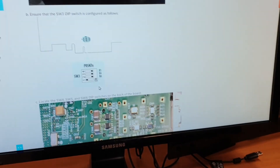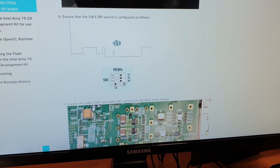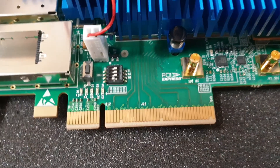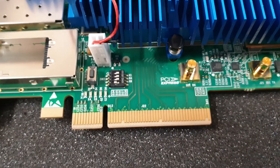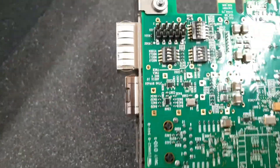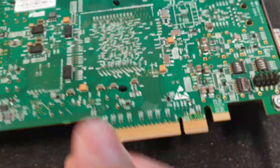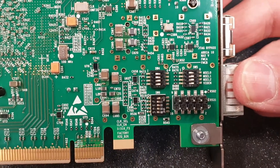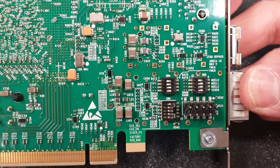The first switch is SW3. Let's look at that one — and it's already in the position it should be set. That's awesome. Now we have to locate three more switches that are next to the connections at the back of the board: SW4, SW5, and SW6.